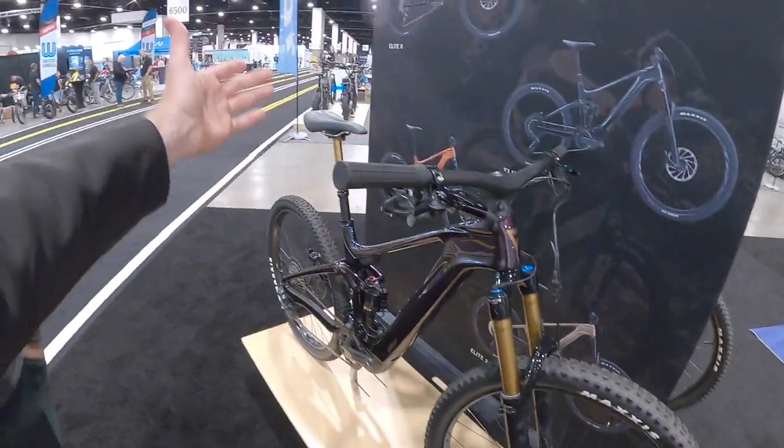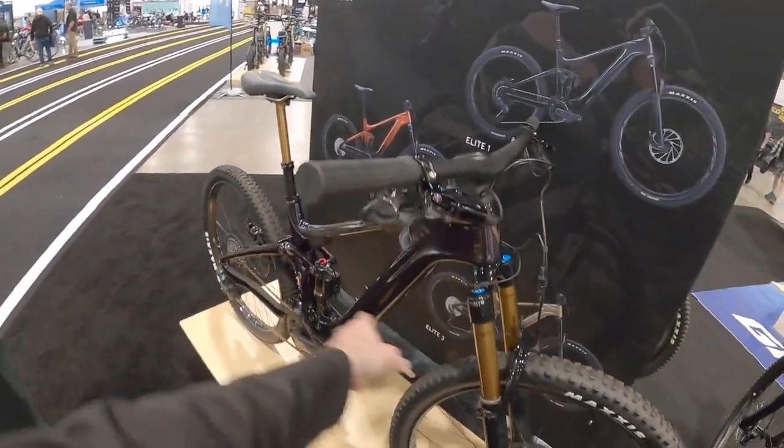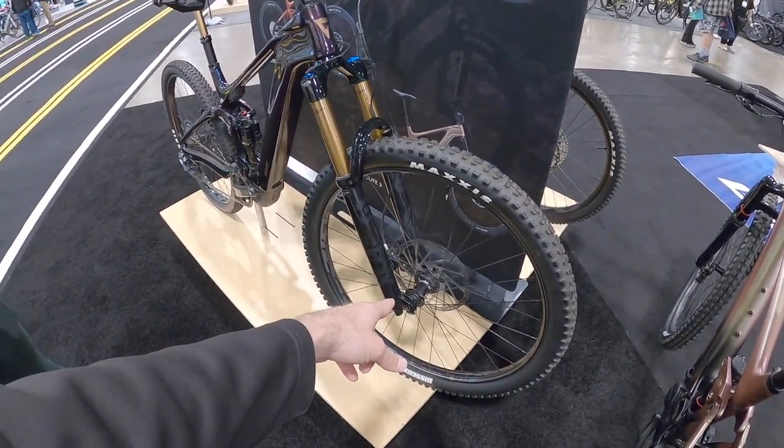I love the Kashima coat. Is this a Fox part? It's a Fox Transfer. It's awesome to see that complete all the way through. Are we on boost hub spacing up here? Yeah, everything is boost.